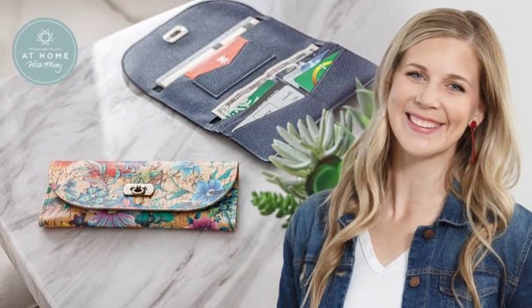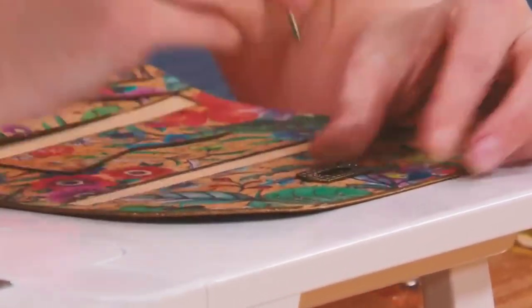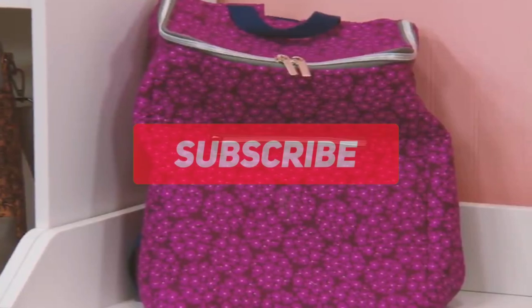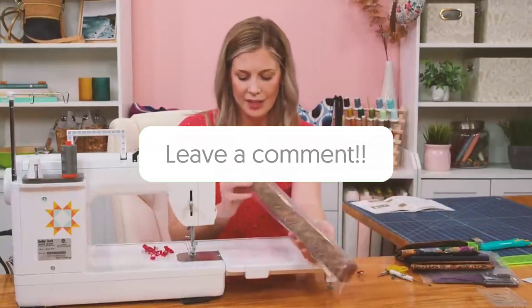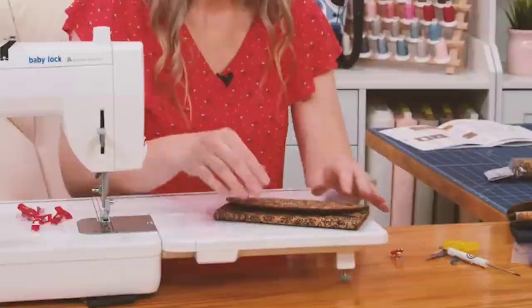In a rather recent episode at the Missouri Star Quilt Company, Misty shows us how to make a lucky penny wallet. This one's very simple and the best part is you get pre-cuts which saves a lot of time. That's gonna do it, guys — thank you so much for watching. Don't forget to subscribe for more amazing videos like this, and let us know in the comments below if you've ever tried these amazing yet simple designs from the Missouri Star Quilt Company. Take care, stay safe, and we'll see you in the next one.